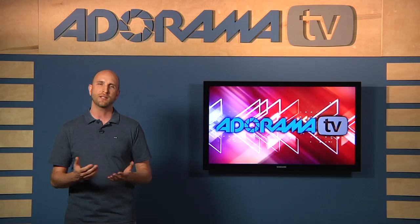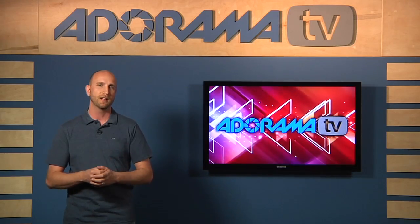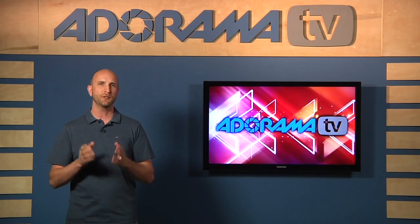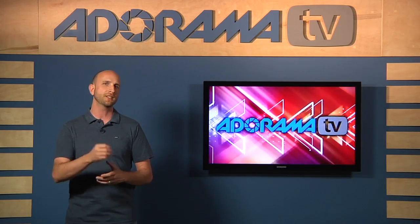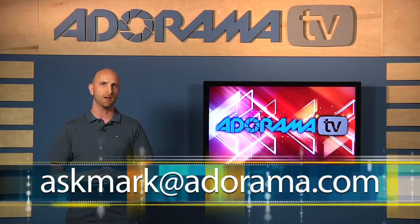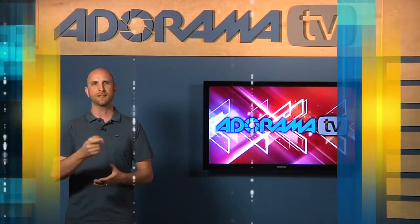I post a lot of behind-the-scenes photos when I'm making these episodes — of our staff and what we're doing in the studio — and I post those to my Twitter account. You can follow me at jmarkwallace. If you're on YouTube, please subscribe, or subscribe on iTunes so you can see every single episode and not miss anything. If you have a question about photography, send it to askmark@adorama.com and I just might use it on an upcoming episode. Thanks for joining me — I'll see you again next week.